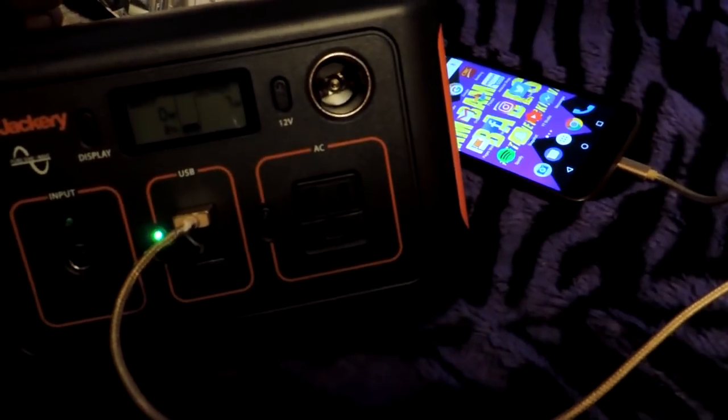Even with 8% left on this, it'll probably charge my phone a couple of times at least.